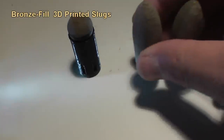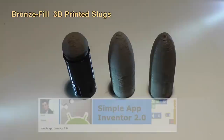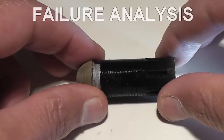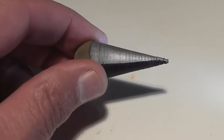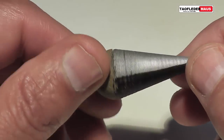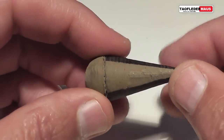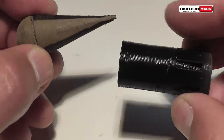Hello everyone, this is Jeff of Tau Flavor Mouse. We have shot 3D printed rounds out of a shotgun before. A channel called Simple App Inventor 2.0 sent us some 3D printed rounds using bronze fill. It's my understanding that the bronze filament has metallic particles mixed in with the plastic, and it does make for a much heavier object.